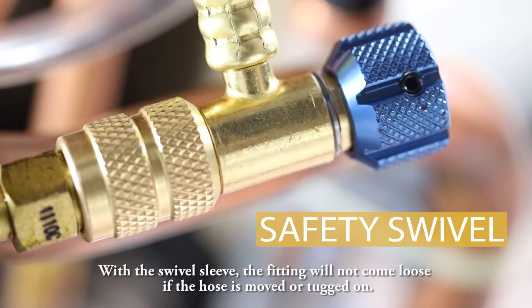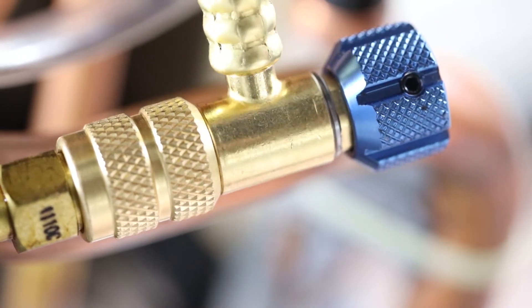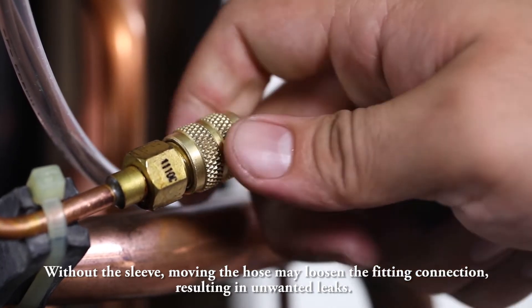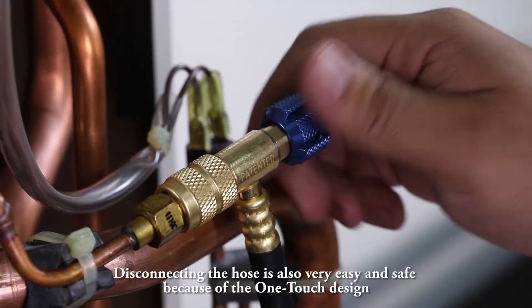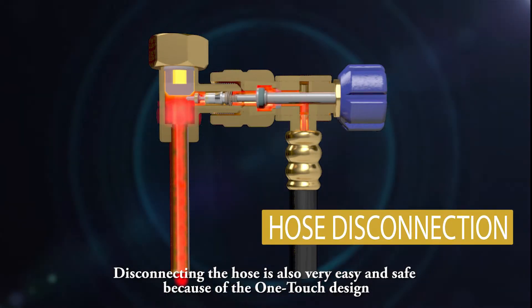Another feature is the safety swivel design. With the swivel sleeve, the fitting will not come loose if the hose is moved or tugged on. Without the sleeve, moving the hose may loosen the fitting connection, resulting in unwanted leaks.